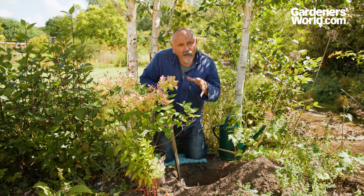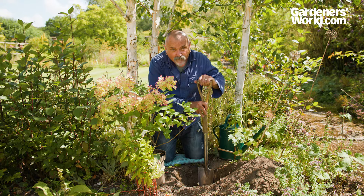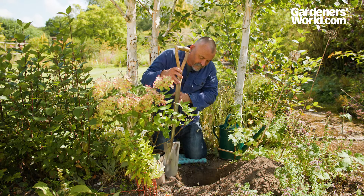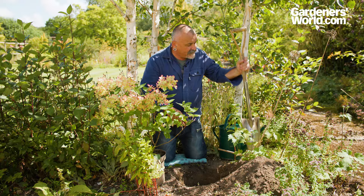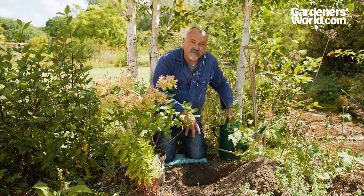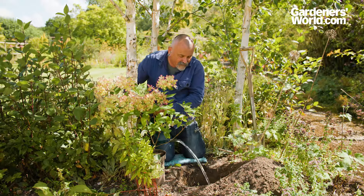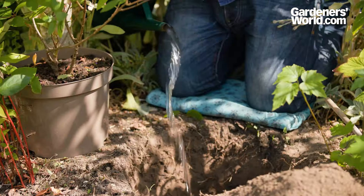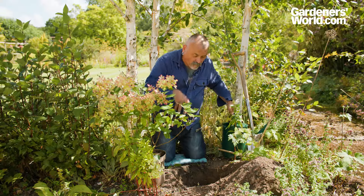Having dug the hole out to the correct depth — you can gauge that by offering up your spade against the side of the pot and you can see that the spade's depth will suit the depth of the pot — what I like to do when the soil is very dry is give a quick slosh of water into the bottom of the planting hole, because that means that the roots at the bottom of the plant will root through.